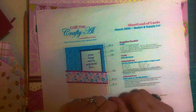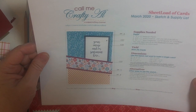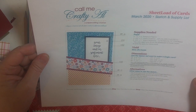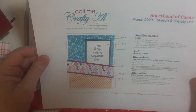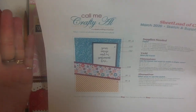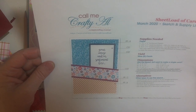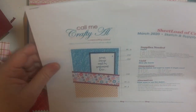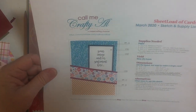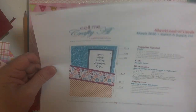Hello my crafty friends! I am here today with the March 2020 sheet load of cards sketch and the cards I made with it. I am pleased and honored to be part of Alicia's collaboration team. I have thoroughly enjoyed following along these past months and even creating my series — so you only have 10 minutes from these sheet loads. Thank you so much Alicia for giving me that idea.